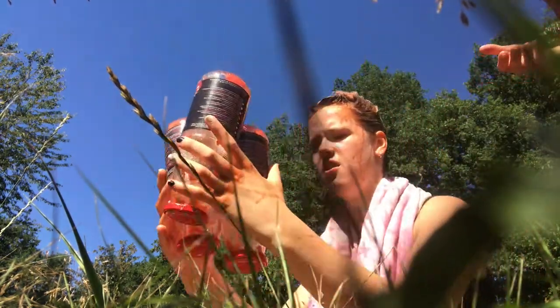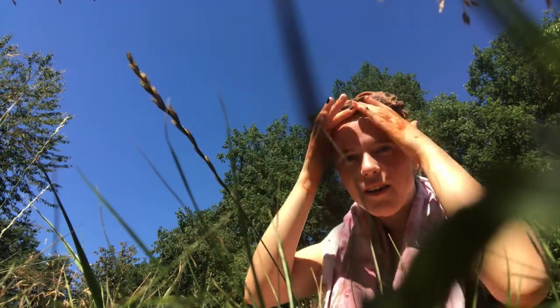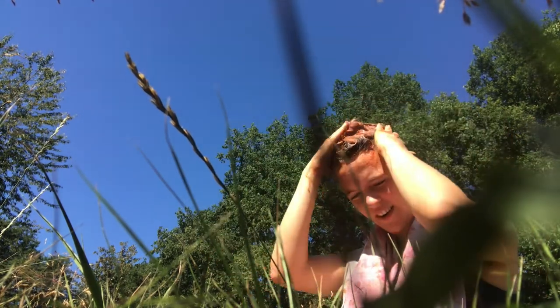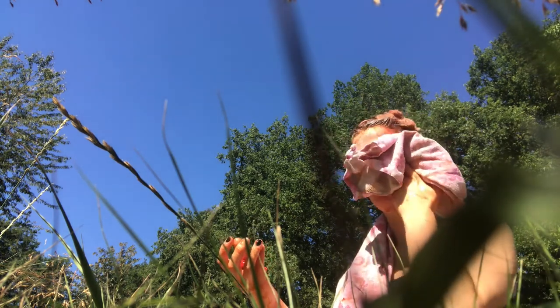It looks like I have blood everywhere. I feel like a pizza. Life hack: don't put vinegar in your eyes because it burns.